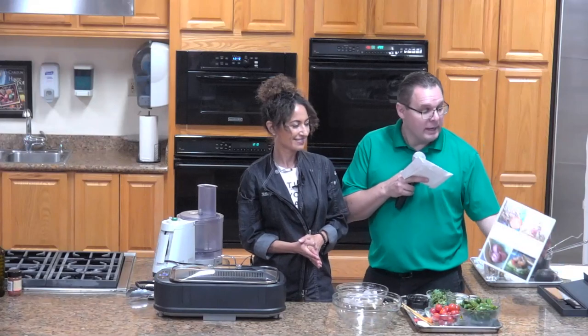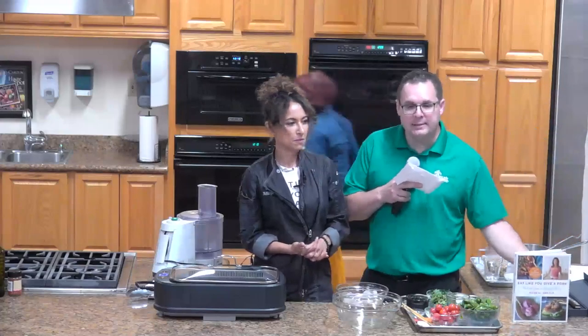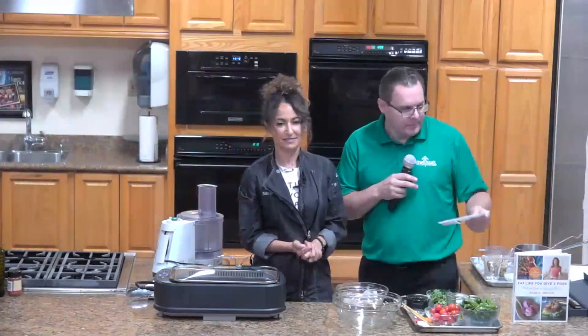Welcome, everyone. I hope you guys all enjoyed that tasting from today's book. You were able to eat from Eat Like You Give a Fork by Chef Maria. Maria Abrams is a chef, a holistic nutritionalist, award-winning entrepreneur, and a solo mother of two.